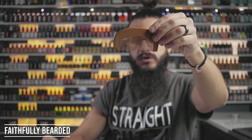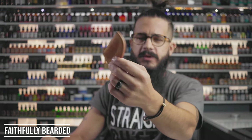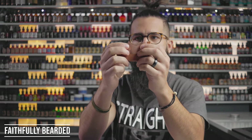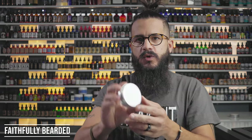It also came with a wooden comb. In the beard world, combs are common but some are good and some are bad. This one feels pretty solid — no branding, and the tines are smooth so it goes through the beard really smooth. This is something I'll keep in my arsenal and see myself using in the future.